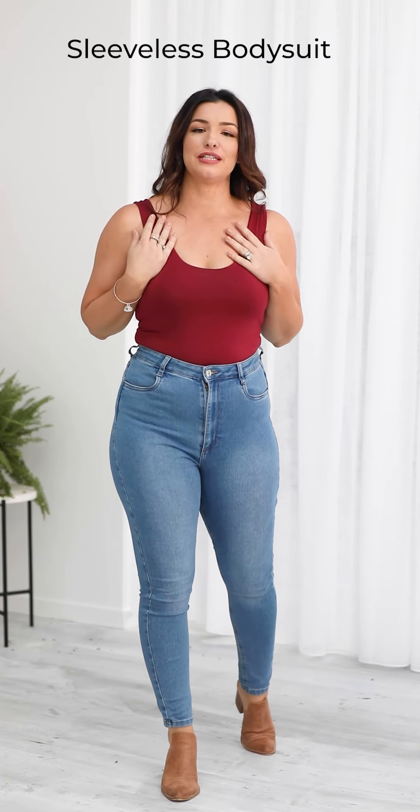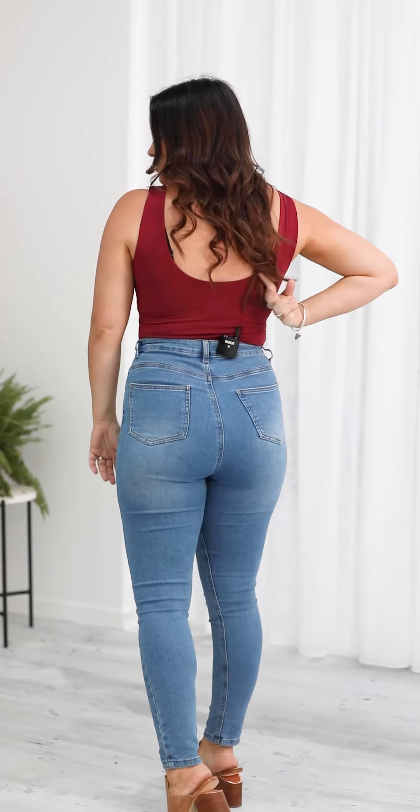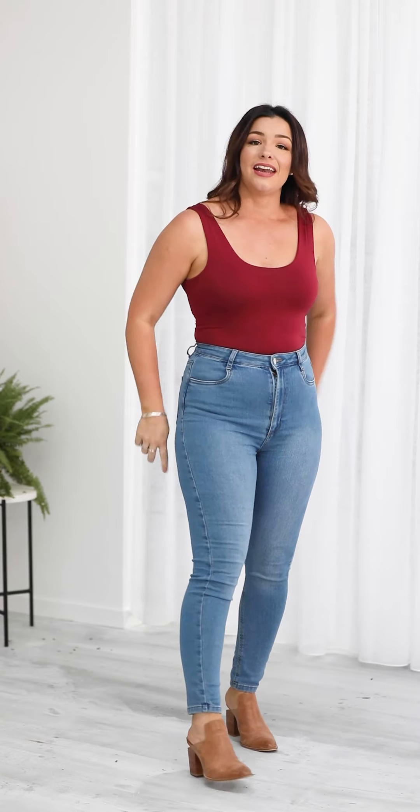This is a repeated style of ours — our sleeveless bodysuit. It's double layer bamboo with a sleeveless style. The strap is a little bit wider to make sure it covers your bra strap. It's got a gentle scoop at the back and a gentle scoop at the front. It has press studs in the crotch so that you can go to the toilet easily and it is a bikini cut. I'm a size 12 top, 14 bottom, 165 centimetres tall and I'm wearing the medium.